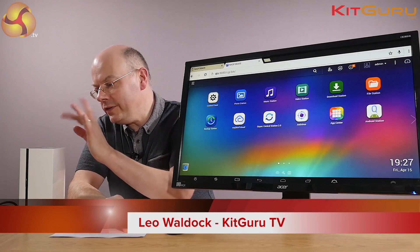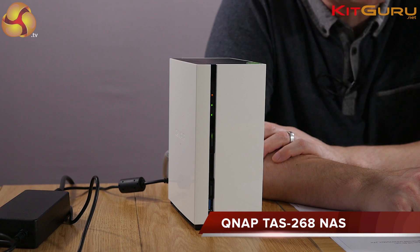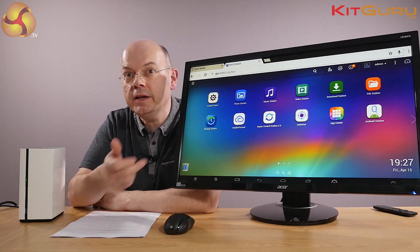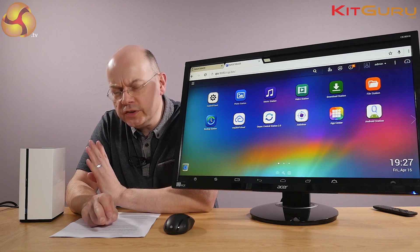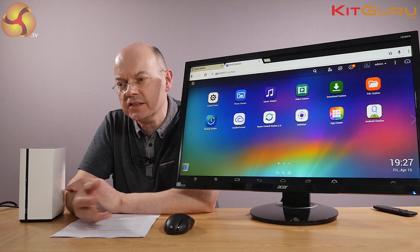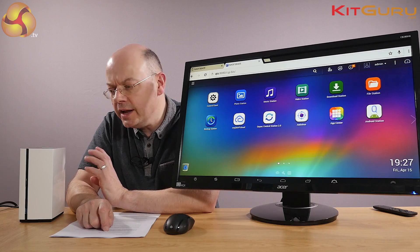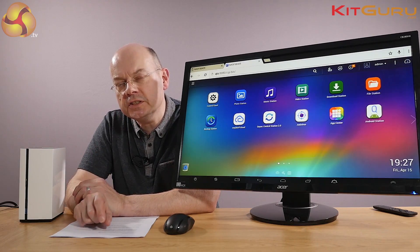I'm Leo Walder for KitGuru and this little white box here is the QNAP TAS268 NAS, powering this colossal 28-inch Acer display here over HDMI. The model code tells us a great deal about this NAS. We're used to QNAP saying TS something or other, but the TAS — the A stands for Android. This NAS runs both QTS and Android simultaneously.